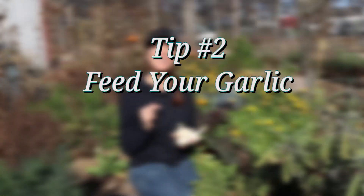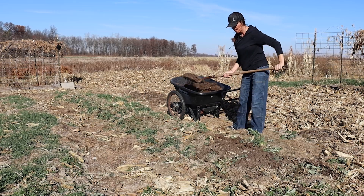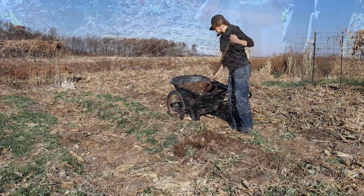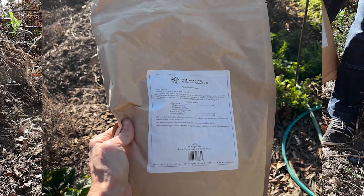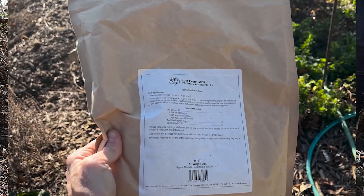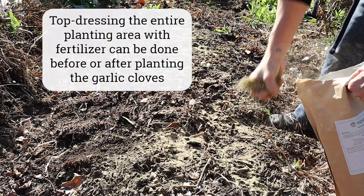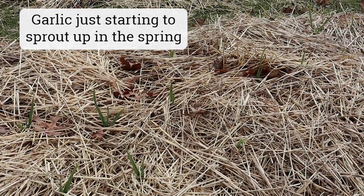Tip number two is feed your garlic. I have noticeably better results when I add a heaping helping of good compost or aged animal manure. Here I'm using aged cow manure to my beds prior to planting. I also add some all-natural fertilizer specifically for root crops — this is Gardens Alive's Root Crops Alive fertilizer — and I like adding this because it's slightly richer in phosphorus, which helps stimulate healthy root growth. In the spring, I'll switch to fertilizing with a nitrogen-rich fertilizer, feeding my garlic first thing in the spring when the top growth starts.